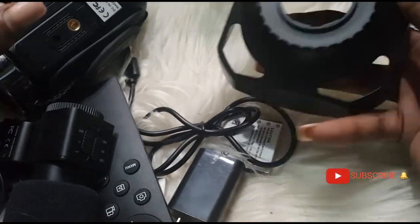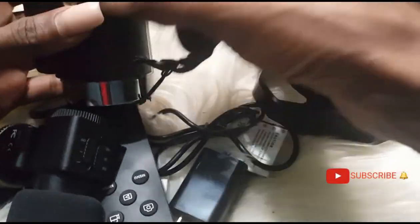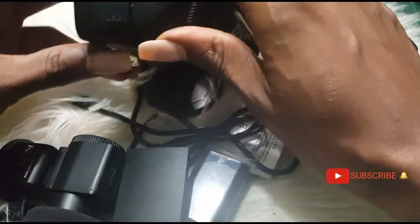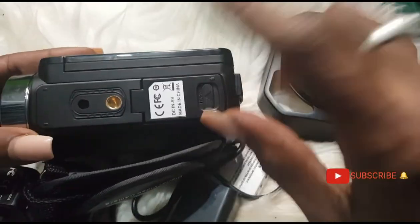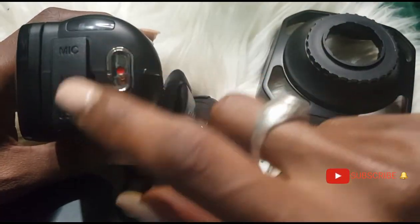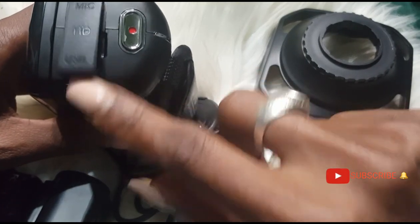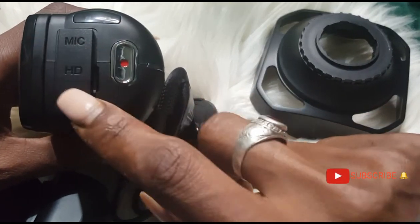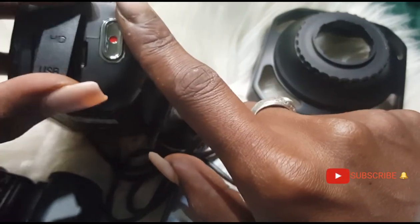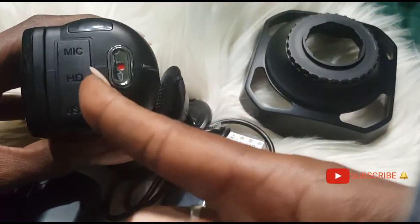All right, I'm going to set up the camera for you guys now. First, we need to remove the current battery. Here is where you have the battery compartment. Here you have the microphone port, the HDMI, and the USB. So this is where you connect the HDMI cable, this is where you connect the microphone, and this is where you connect the charging port.